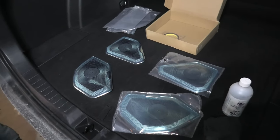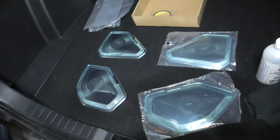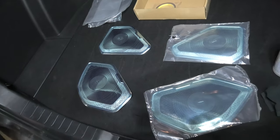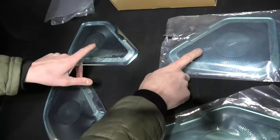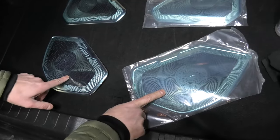Hi guys, today we're going to show you a set of decorative stainless steel covers for speakers for the new Toyota RAV4. These two pieces go on the rear doors and these two go on the front.